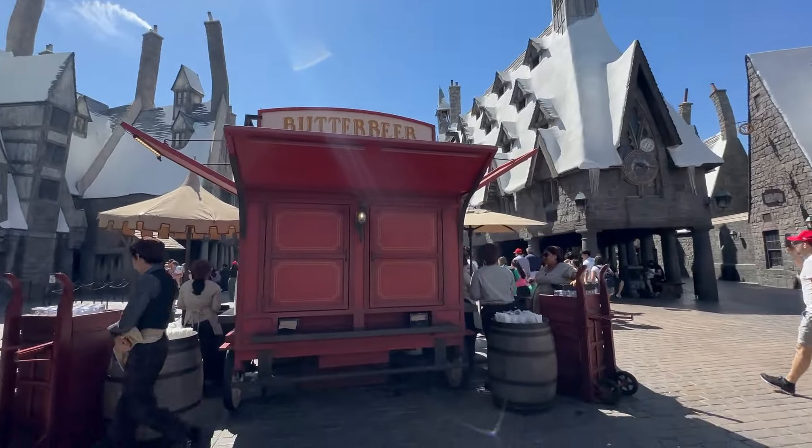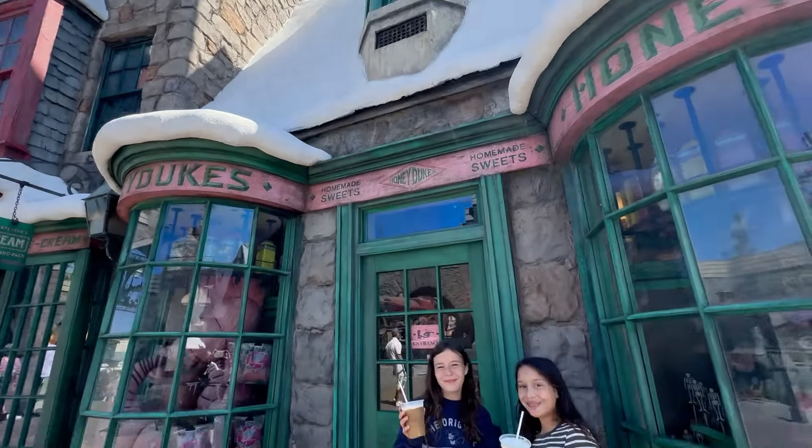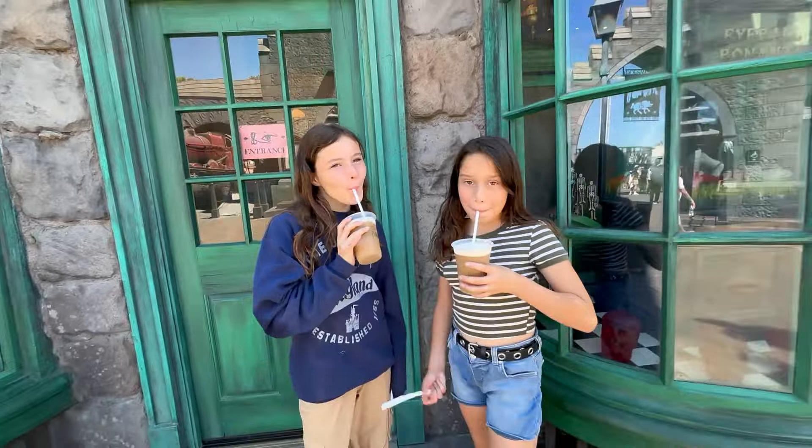Of course we had to stop and get a butterbeer at Harry Potter World — such a delicious treat in the hot summer. Thanks so much for watching. Make sure you like, share, and subscribe.